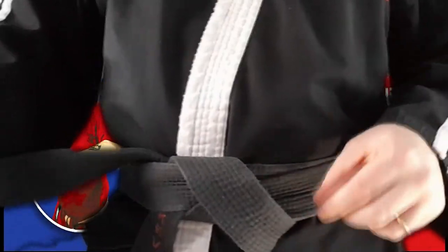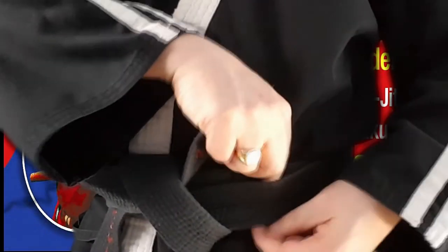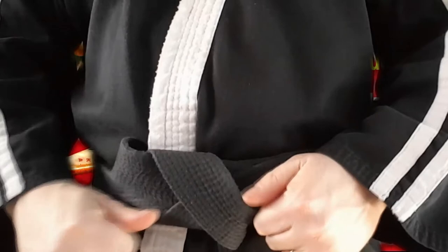Now take the right hand edge of the belt and feed it through this loop we've just made, and again in between both layers. I'm just going to feed that through now. Pull both ends a little bit tighter and now we should have a nice knot.